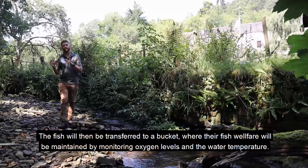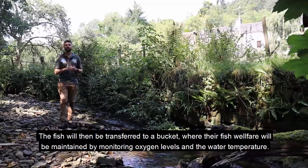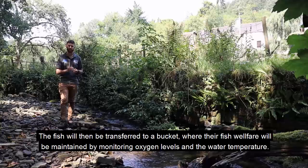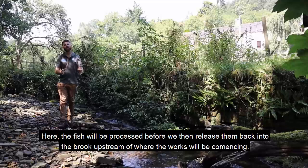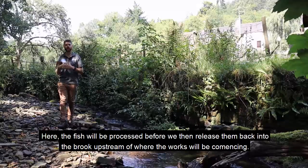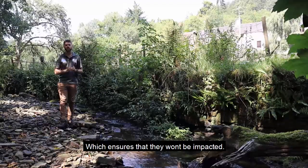The fish will then be transferred to a bucket where their fish welfare can be maintained by monitoring the oxygen levels and the water temperature. Here the fish will be processed before we then release them back into the brook upstream of where the works will be commencing, which ensures that they won't be impacted.